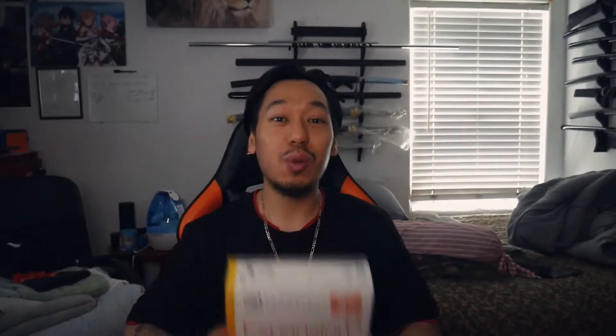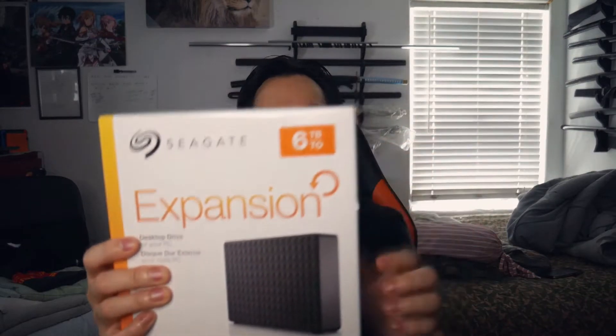In today's video, I got an unboxing and a reveal for you guys. We're going big — we're going for the 6TB right here. This is the Seagate version, the expansion, aka an external hard drive. You can use this for your PC, but I'm going to use this for my PS5.